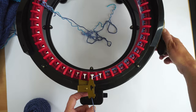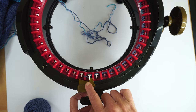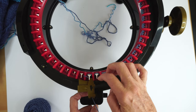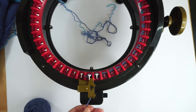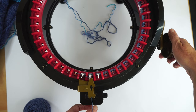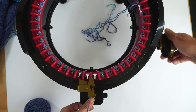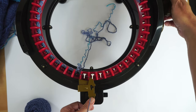Put your row counter back to zero so it counts the number of rows you're going to make. When working with your Adi machine, make sure that first peg grabs the yarn because it tends to drop with this stretchy yarn. Apply a bit of tension at the beginning with your finger, and then make the row.